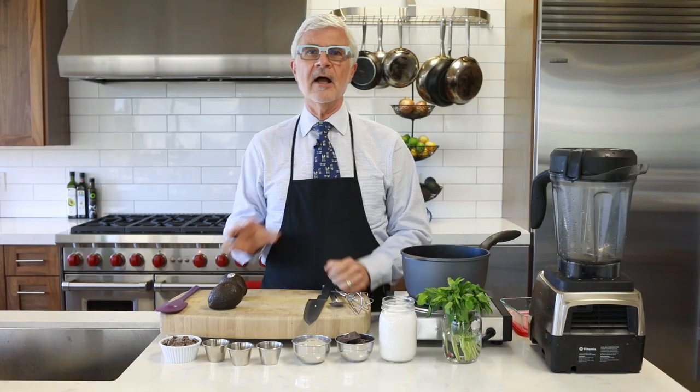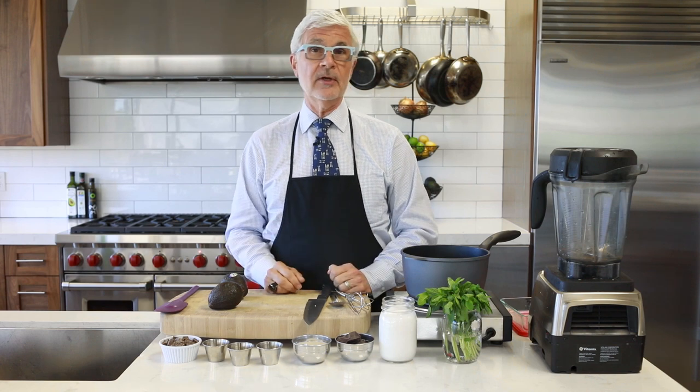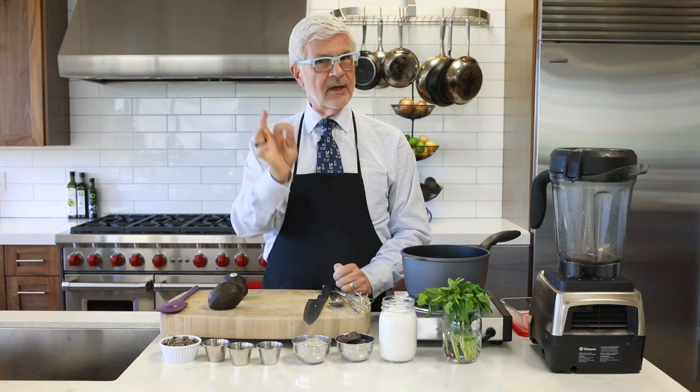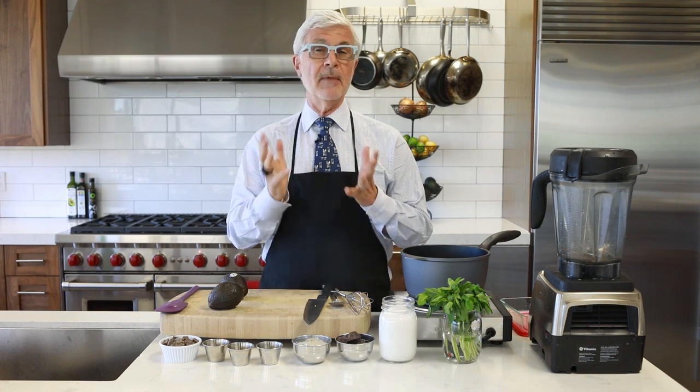Don't worry, avocado won't make your ice cream taste like guacamole. It's actually a pretty neutral flavor — it just makes this ice cream extra rich and creamy without making it bad for you. Today I'm going to make this in an ice cream machine, but if you don't have one, don't worry. You can put the ice cream mixture into a metal loaf pan and freeze it. Just stir it every 30 minutes to break up the ice crystals and make it creamy as it freezes.